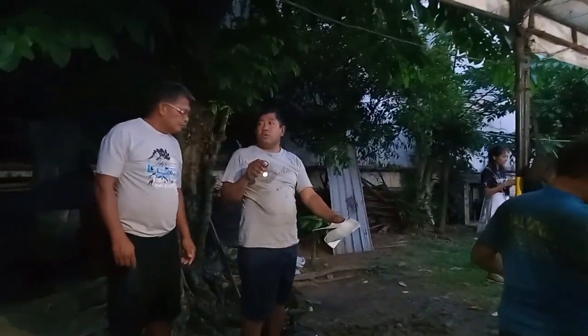Ayan po yung mga bisita natin. So, patapos na po tayo ngayon. Paunti na lang po yung kakabit. Mahirap talaga ang pyesa pala niya, sobrang mahal. Yung pyesa na ibabalik — 6,500. Hoy baka maiwan ko ha. Bako maapakan yung basket. So ayan, patapos na rin ho tayo.